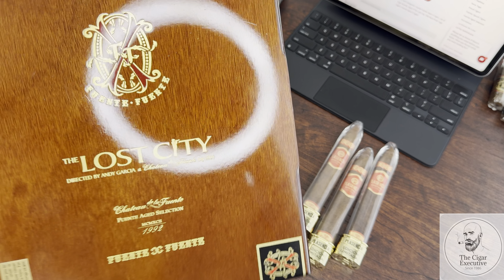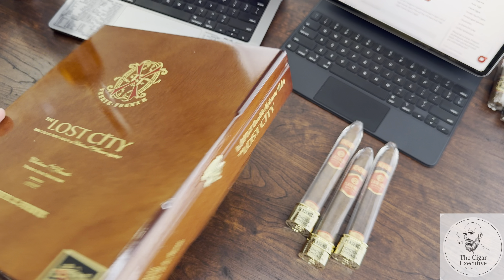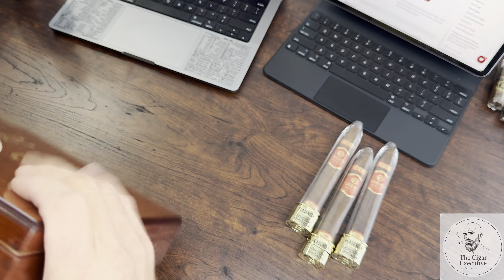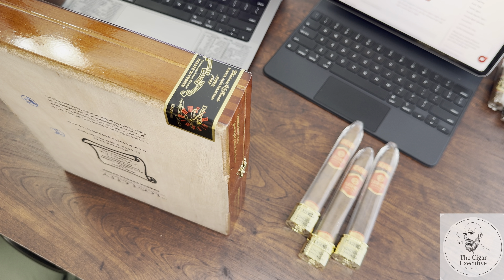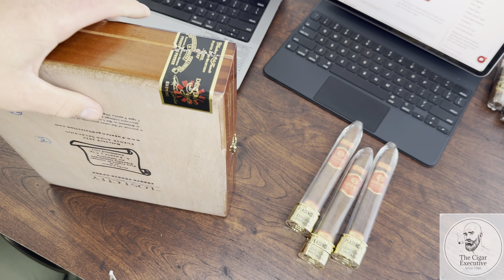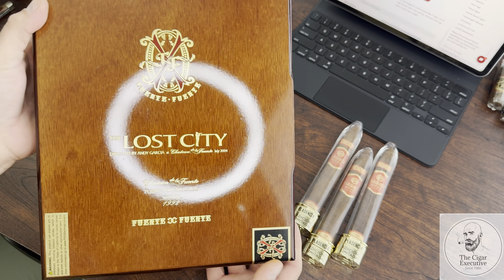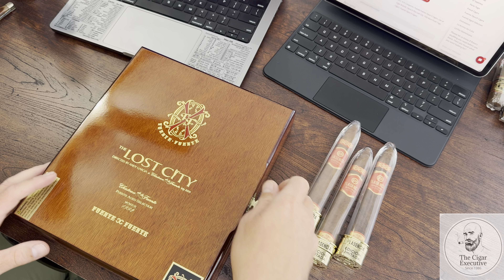So here we go — we've got the beautiful lacquer finish box of my Opus X Lost City. This is a beautiful presentation, which you've come to expect from Arturo Fuente. Carlito, in my mind, is the best in the business — the person with the most positive impact on the industry. I see him on social media and in person supporting local brick and mortars all over the country, and I'll always support his business because I love their cigars — my all-time favorites.